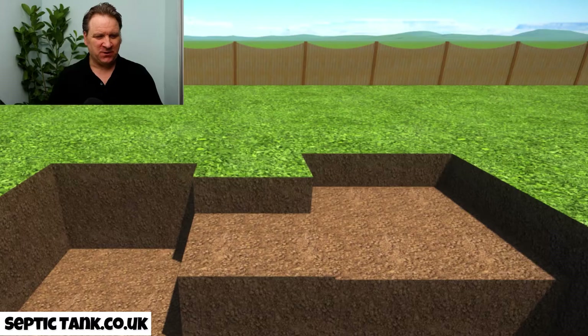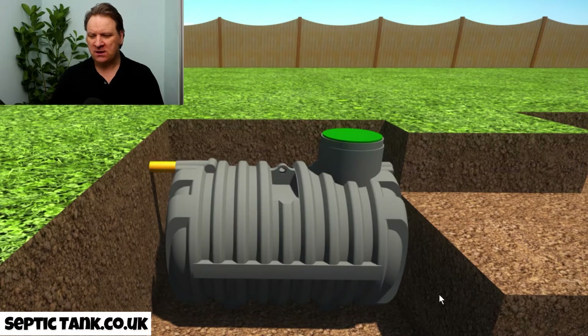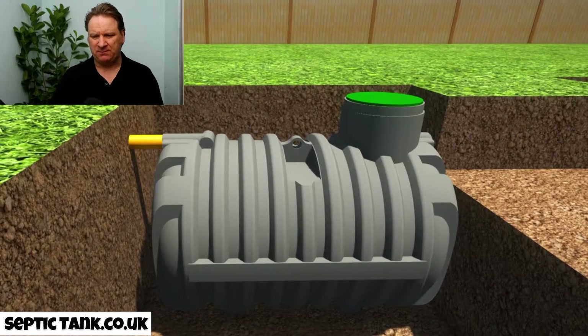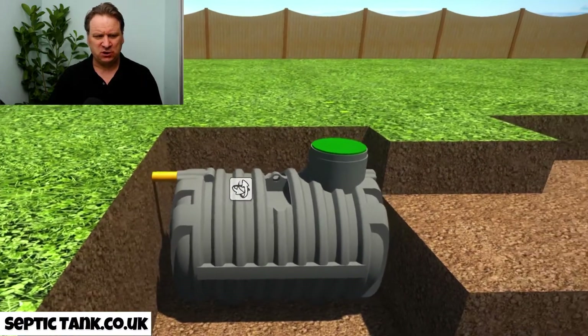Let me show you — it's even easier if I show you. Here's a hole I dug earlier. If I zoom in on this hole, you can see it's a really shallow hole. Now let me put the tank in — there you go. They're called bullet-shaped septic tanks because they look like a bullet, but also because they've got these ribs, which are really strong, so they don't need any concreting. They literally take about 40 minutes to install.